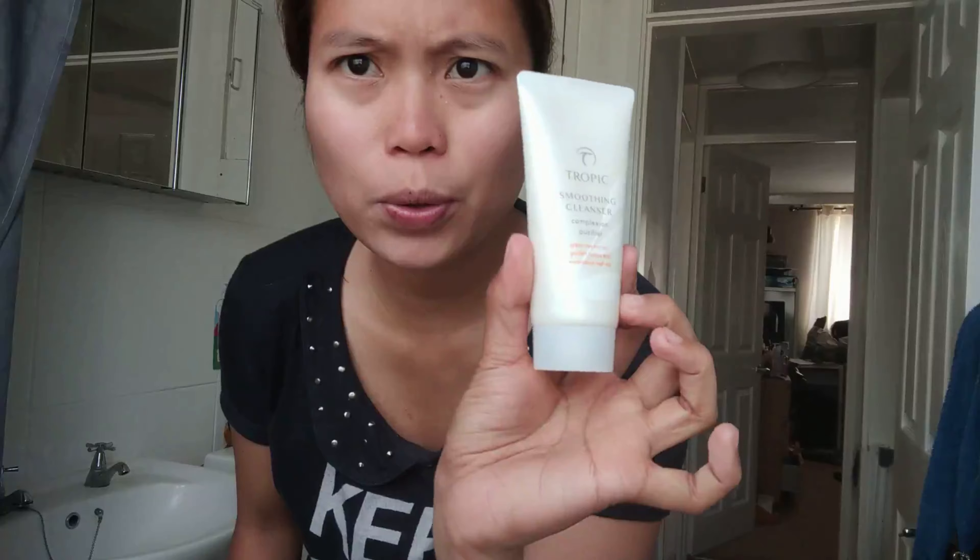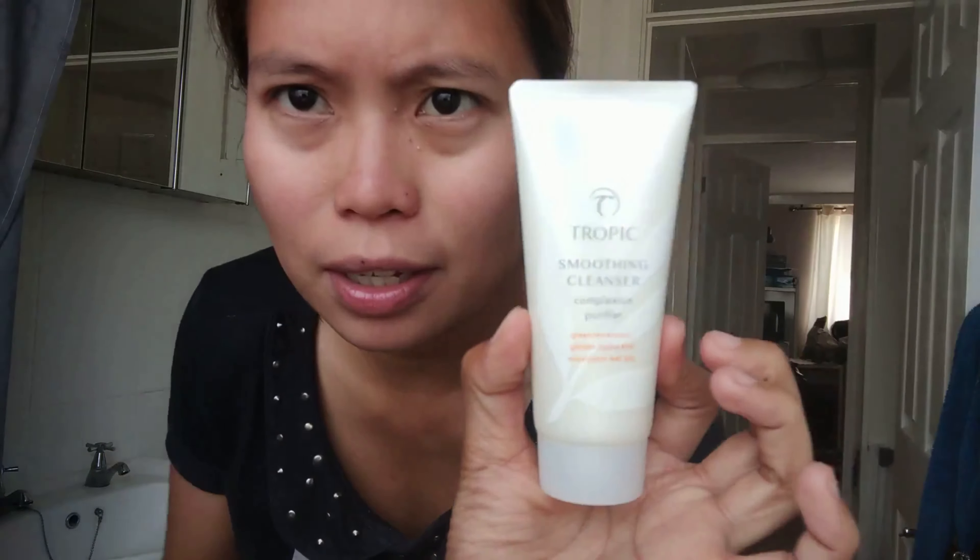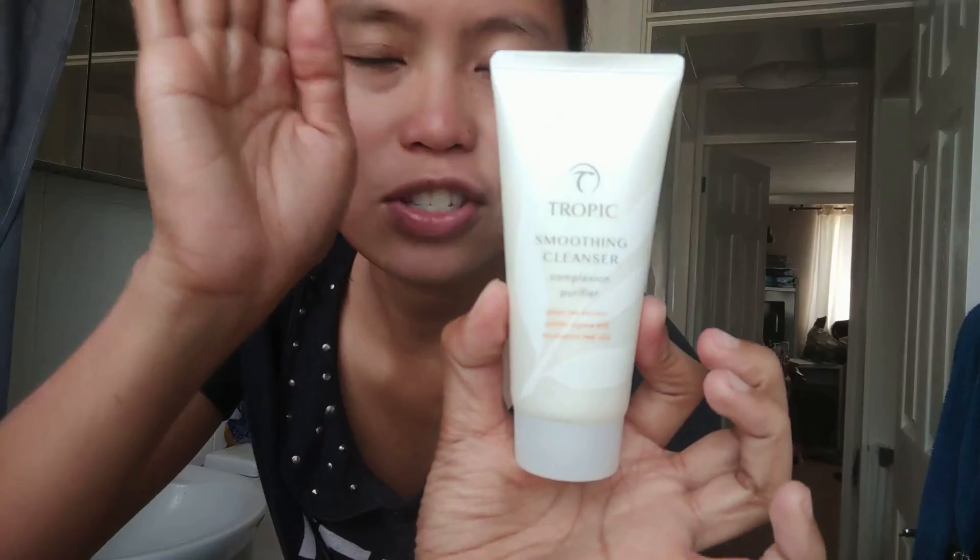So let's start — I'm going to try this on Day 1 of using the Tropic products. This is what the Smoothing Cleanser looks like — it's 50 ml and it has green tea extract, golden jojoba, and eucalyptus leaf oil.